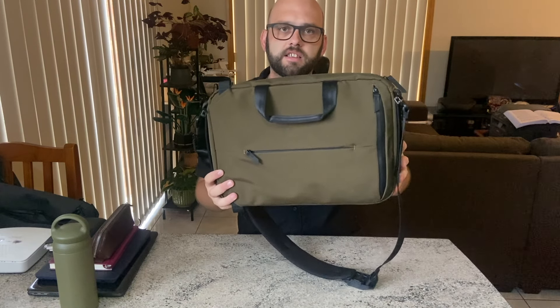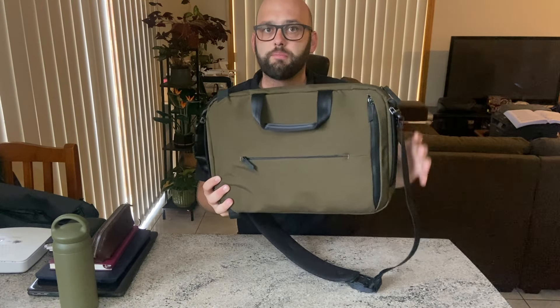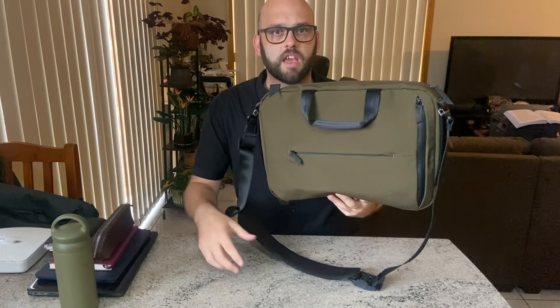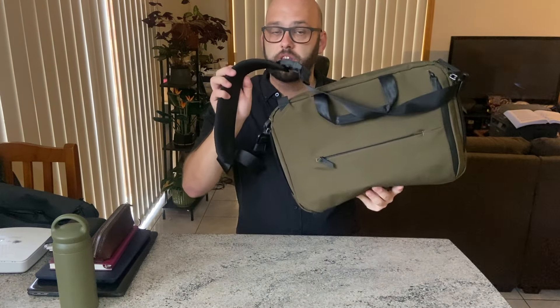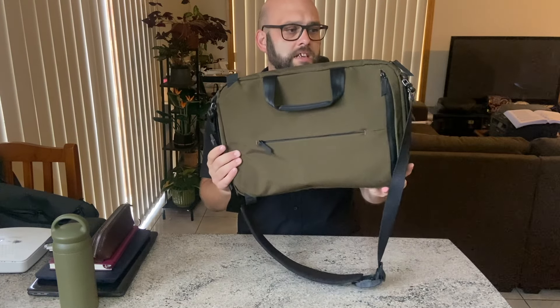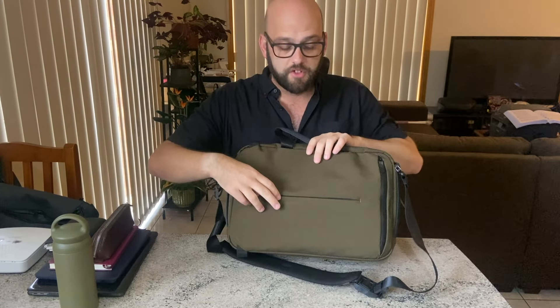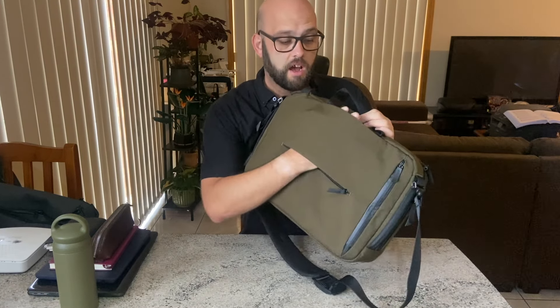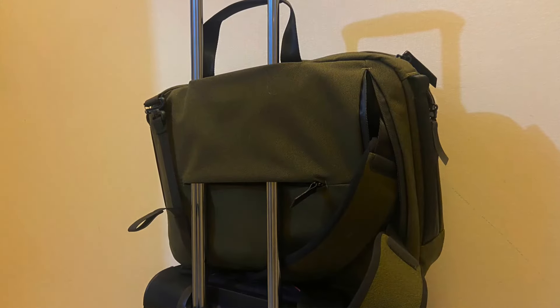So it's on the lighter side, but depending on what you carry, this bag is going to weigh quite a lot — and that is something I have to take into account given some issues with the strap, which I'll come back to later. On the back of the bag you have a luggage pass-through strap, so that's where you can put it onto your suitcase.